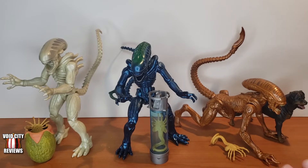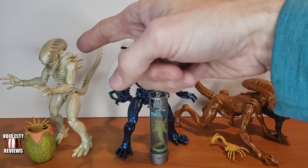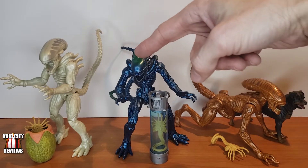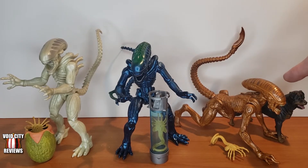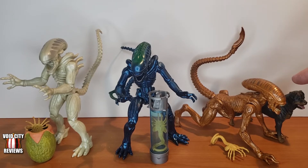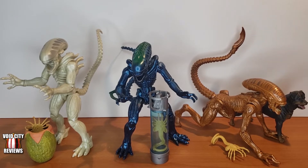Each one is sculpted in a different plastic color. Obviously in the movies these are all basically black, but the first one is in white with silver details, the second is blue with some green details, and the third is an orangish bronze — a metallic orange with some grayish striping detail on the head. So each one gets its own little unique details that sets it apart and helps you tell which movie it's from, but you can also tell by the shape of its head and how it stands.